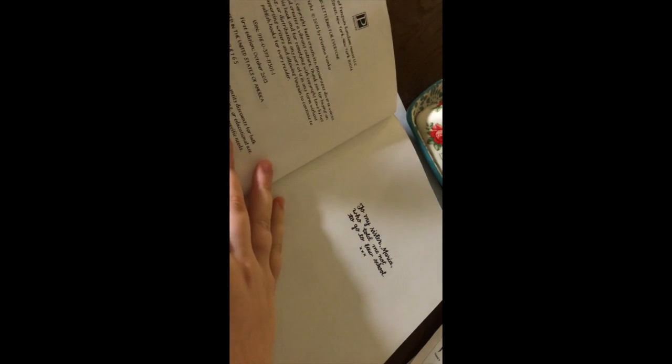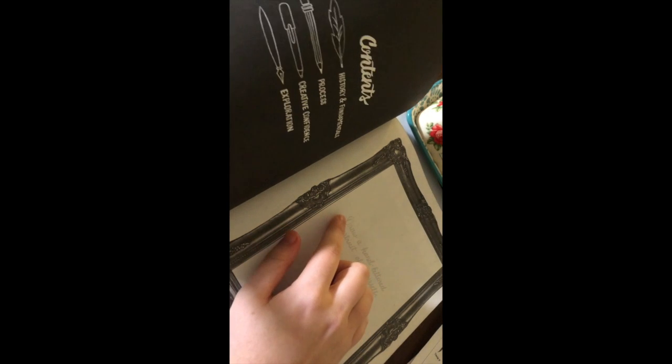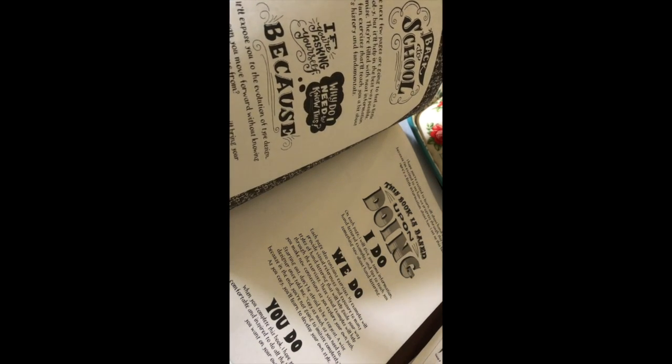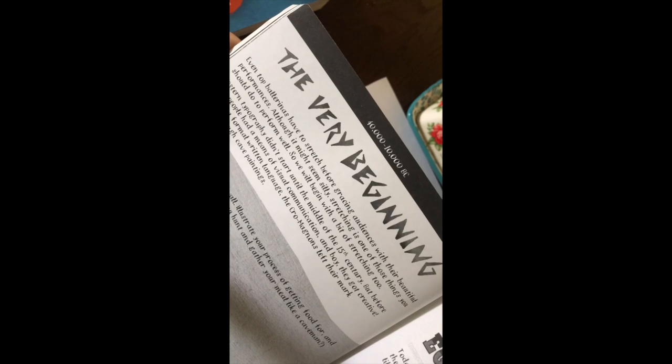It has a lot of different prompts to answer and a lot of different activities to do, so looking forward to that. Here you can see the beginning pages of the book. I was just taking my time reading through them, and they're really just giving a brief history of where hand lettering came from and a little bit on typography. It was really interesting to see how the invention of the printing press really changed the way that we actually write.